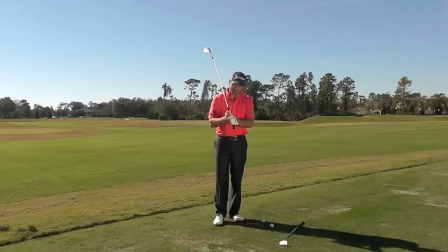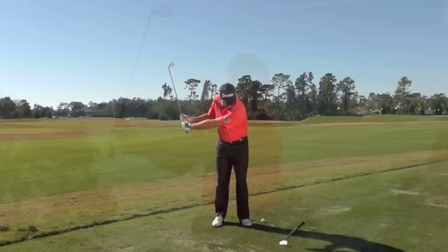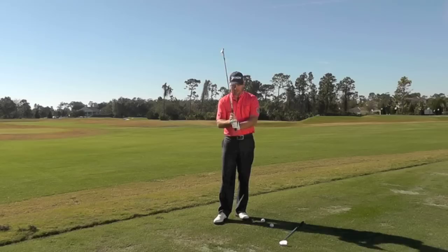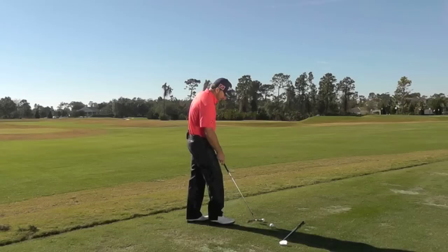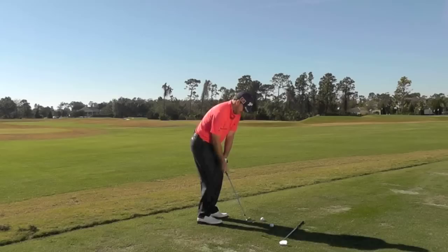For the 52 degree wedge, I like to grip down the shaft maybe about a half an inch. My arms travel to about chest height with a nice rhythm and through to about chest height. I have found over years of practice that that chest-to-chest swing with the 52 degree wedge goes about exactly 100 yards for me. It is one of my favourite yardages — actually when I won the U.S. Open in 2010, that was the yardage I tried to leave myself for my third shot into 18. It is a comfortable shot, a shot I could really feel like I could play with my eyes closed. Gripping down half an inch off the shaft, I am really going to just feel a nice rhythm, chest height to chest height type swing.